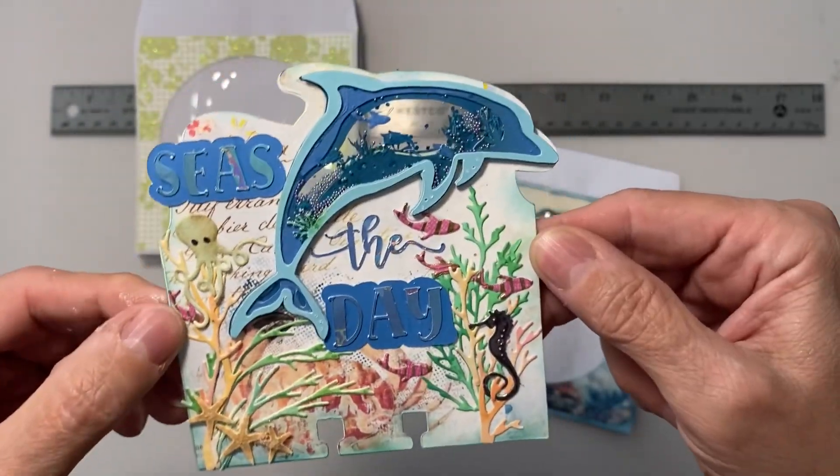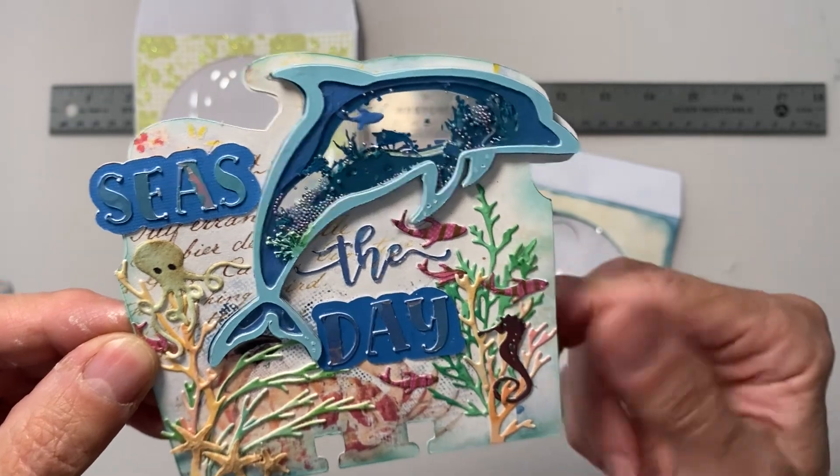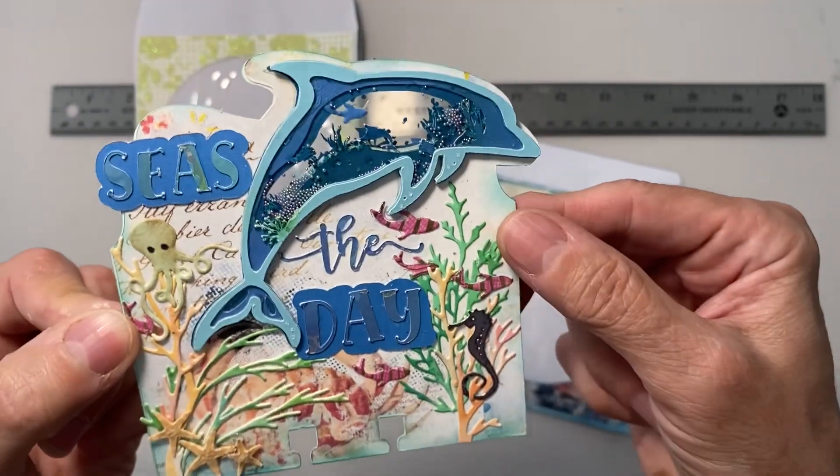Anyway, hope you love it. Thanks for watching everyone — you can see the ruler through it. Hope you like it. Bye now!